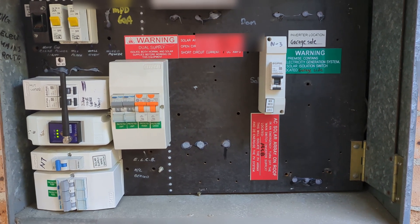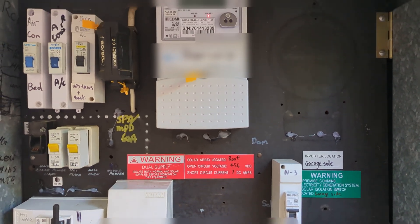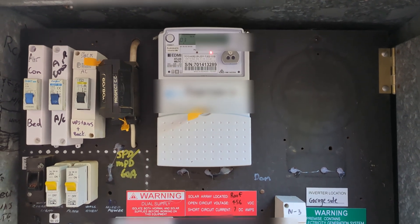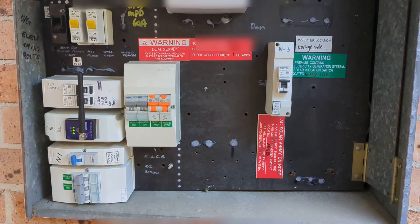You might notice something different with my home switchboard. Check it out — there seems to be a lot more room magically in here, and there's a few things missing. Spot the before and after.